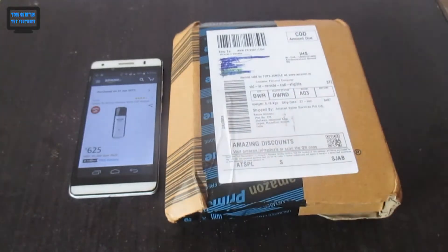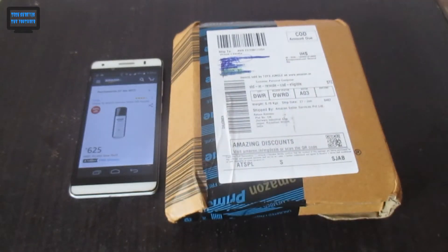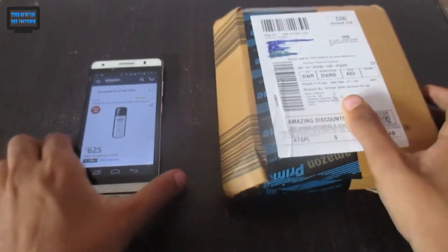Hey, what's up guys, welcome to my new video. I'm Shrios and you are seeing my YouTube channel. Let's get started with this new unboxing video.